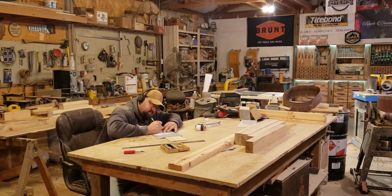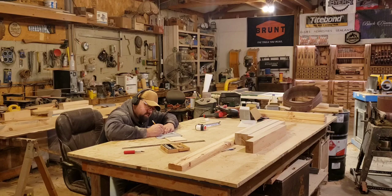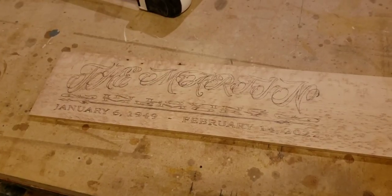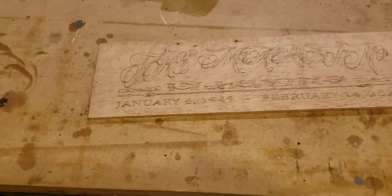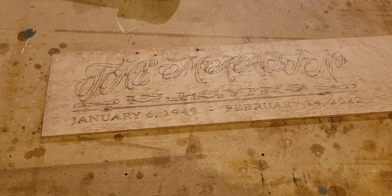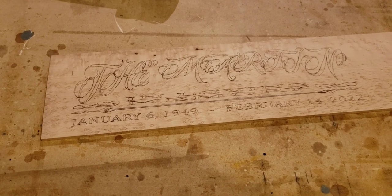I know that a lot of people seem intimidated sometimes about doing hand engraving, but it's not as bad as you think. It's similar to coloring — you just stay in the lines.